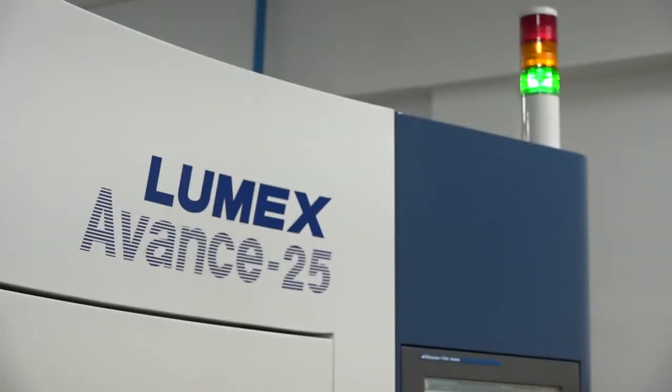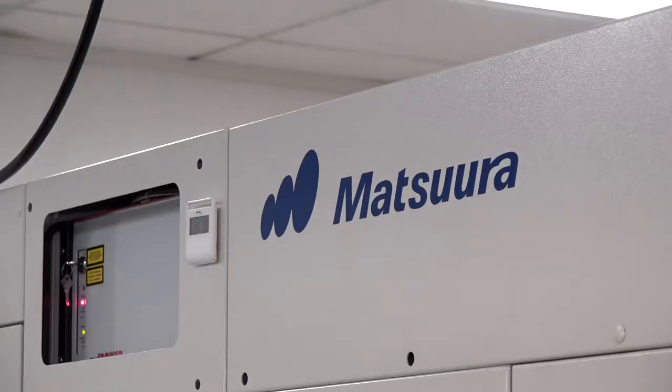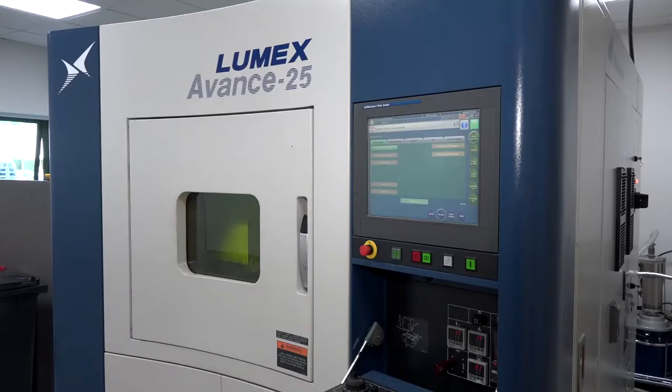Good to see you today. We're here at OGM standing in front of a Matsura Lumex machine, which is an additive and subtractive machine tool. You've been with Matsura maybe a year and a half now. Could you tell us a little bit about your role at the company? I was brought into Matsura to focus on the Lumex machine, coming from a machining background with some additive technology.